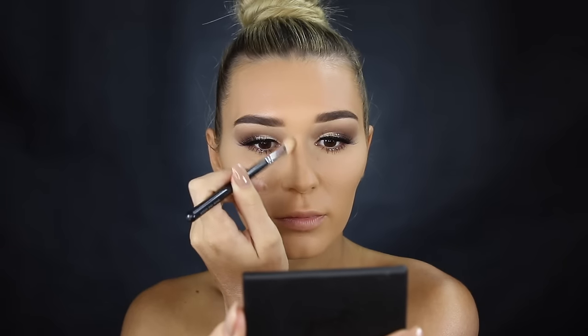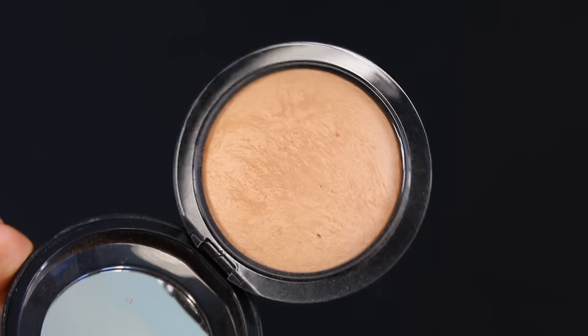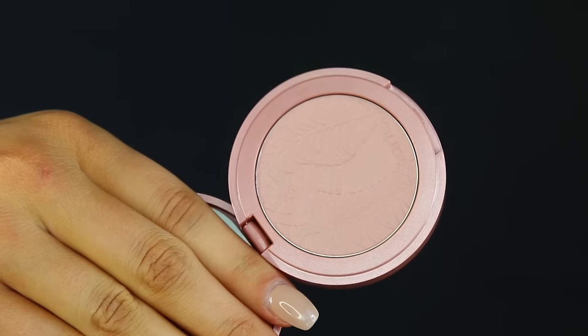Let's move on to contouring. I'm taking this one from Sleek and popping it right underneath my cheekbones to carve them out a little bit. I naturally have very defined cheekbones so I can't go too crazy or it looks muddy. I'm also contouring my nose — just experimenting, chucking some dark shades down the sides. Now for bronzer, this one's from MAC — a different shade from my usual 'Give Me Sun.' It's not as orange and I really like it. I'm applying it to my cheekbones, jawbone, and temples to give my face a sun-kissed glow.